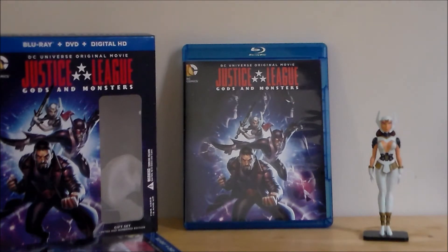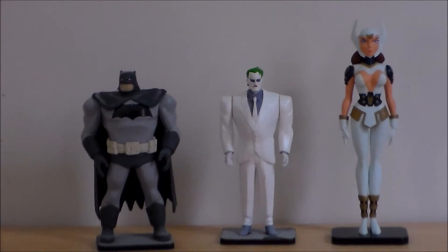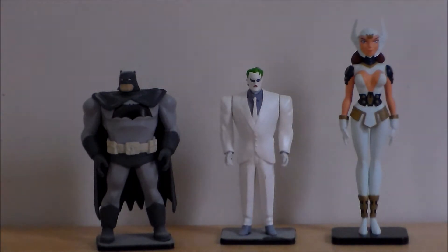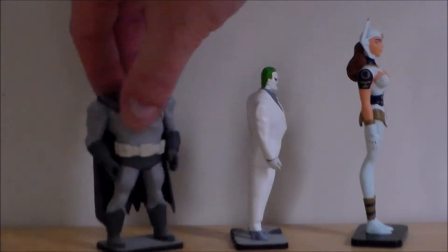Let's go ahead and compare that figure to her. Here we have the Dark Knight Returns Joker and Batman next to Wonder Woman. These guys are covered in lots of dust — I need to clean them. But as you can tell, they're the same kind of figure — kind of stuck on that little black base. They do have some arm movement, but I just use them as little plastic statues sitting on top of my TV.